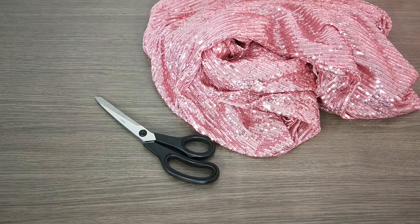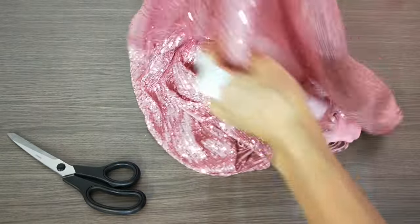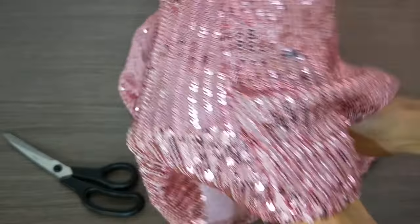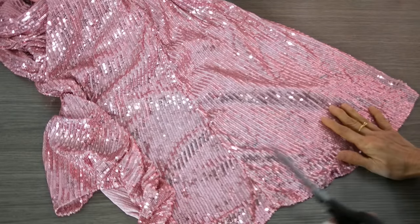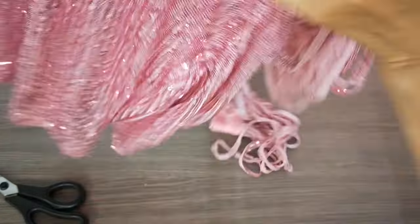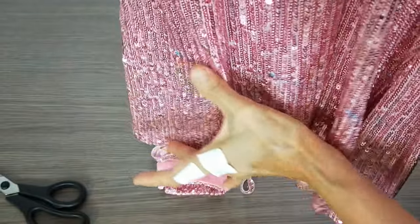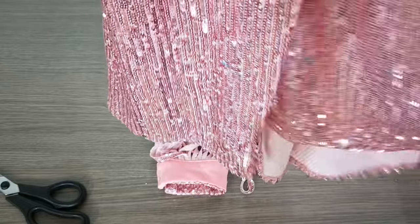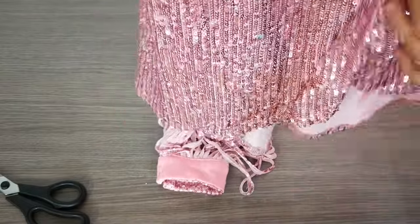Hello, today I want to share with you how to hem a sequin fabric dress. With this fabric, I cut normal and sew normal. When the length is very, very long, sometimes if we follow the manufacturer length and cut the same, it can be uneven.